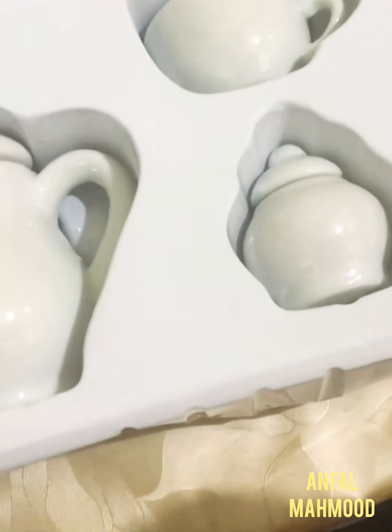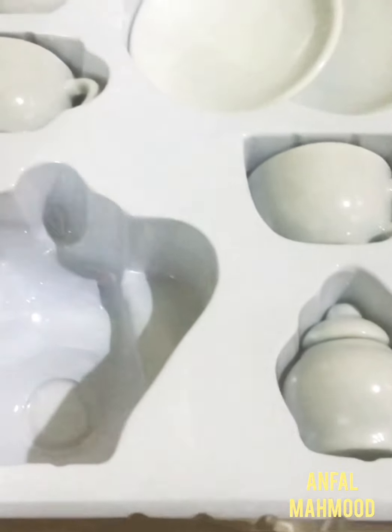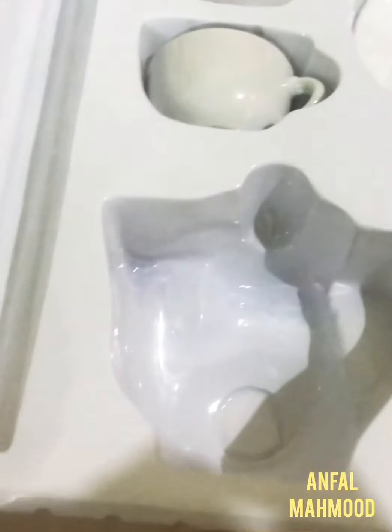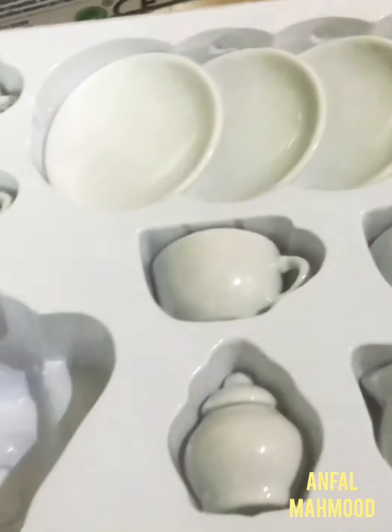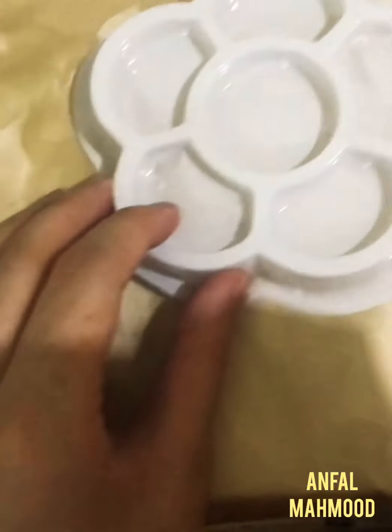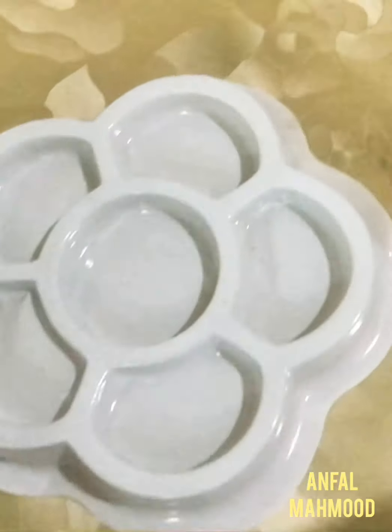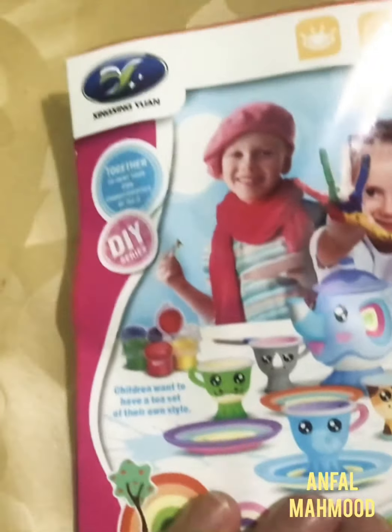Here we have these paintings, and here we have a spoon part, and here we have a painting brush. Let me take it out from the box — just a cute little tea set! And here we have this tray and here we have some water paint. This spoon means you take some paint and put it in this tray so you can use it from here.